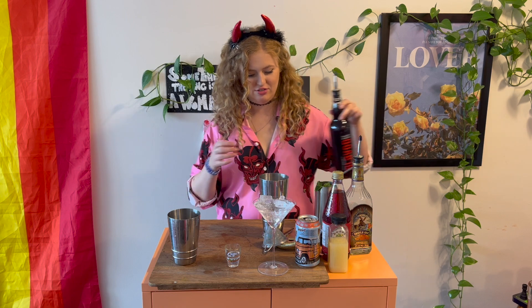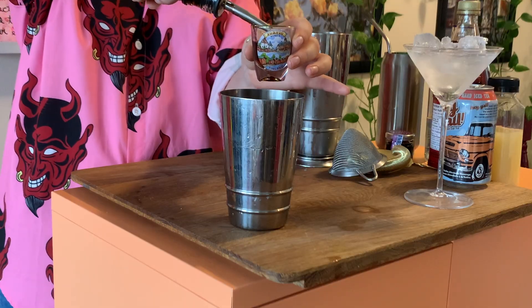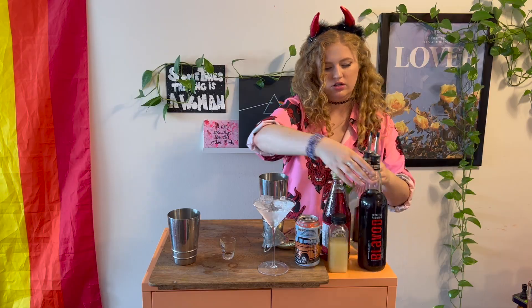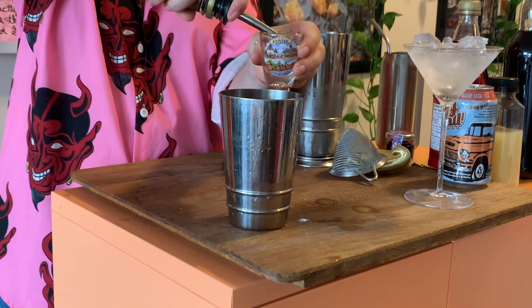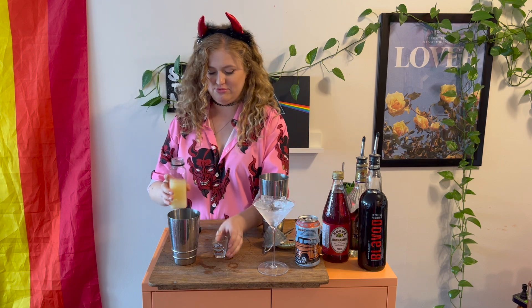This should come as no surprise to anyone — I'm gonna use my magic ratio that I use for every cocktail ever. We're going for an ounce and a half of our black vodka, three quarters of our triple sec, and an ounce of lemon juice. I wonder what color this is gonna turn out — we're finding out!